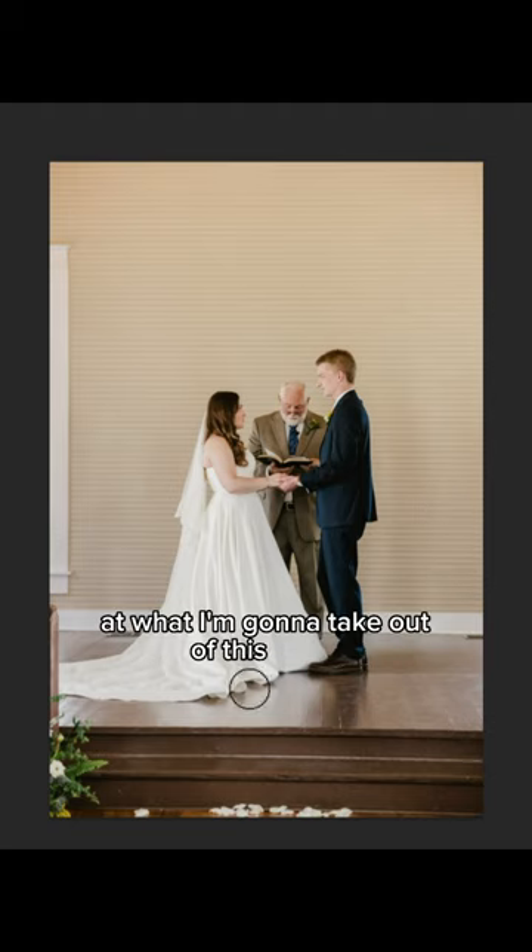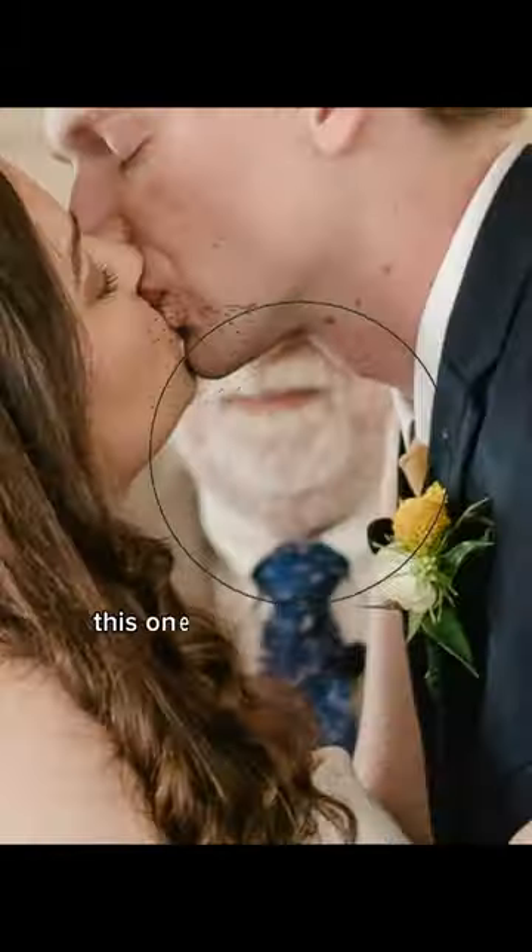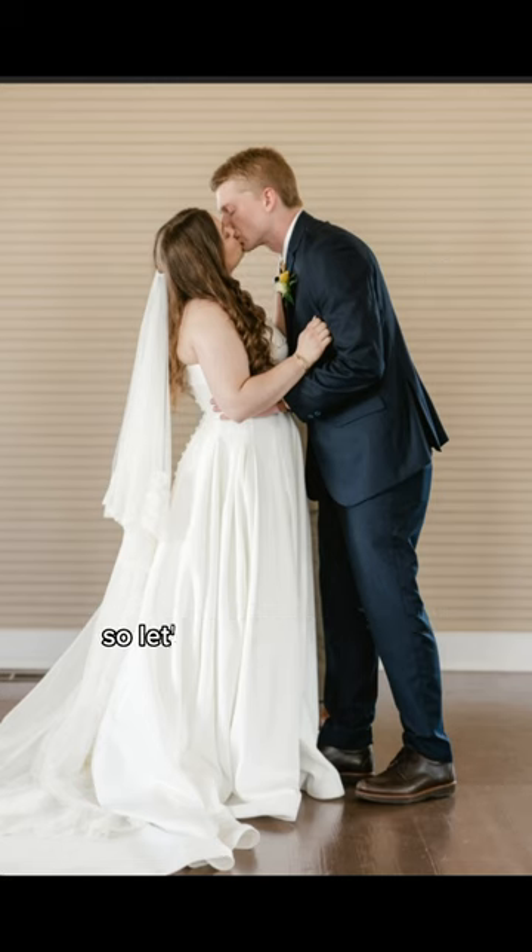Let's just take one guess at what I'm going to take out of this photo. I even thought I was going to remove the officiant, but we're going to add the florals again. This one is super special and cute, so let's move that guy.